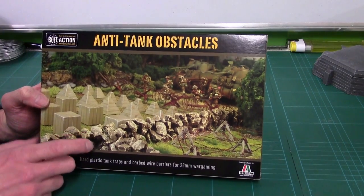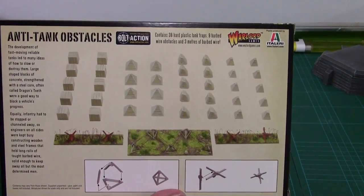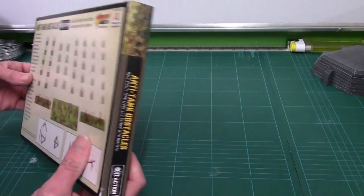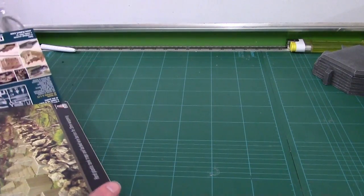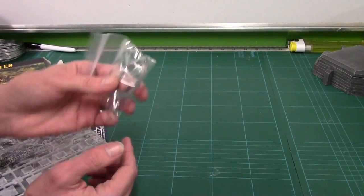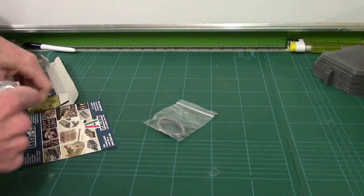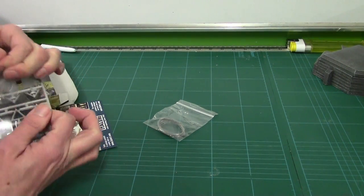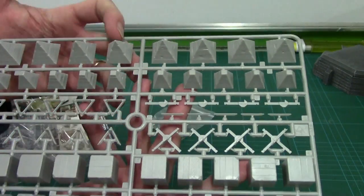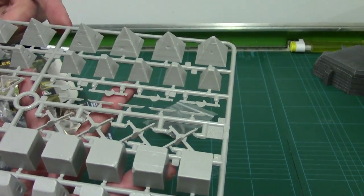Next up we've got their anti-tank obstacles — a collection of different anti-tank obstacles. If I pull around the back you can see we've got various crocodile teeth, we've got various cross frames and A-frames, and barbed wire as well. Let's pop this open. It's all on one sprue. We've got barbed wire, a leaflet, and then the sprue. So obviously we've got the dragon's teeth, the cross frames and the A-frames. If I bring them up — there you go.